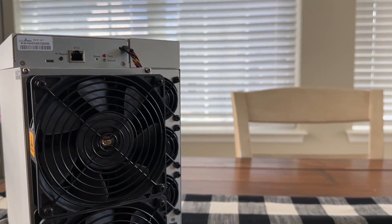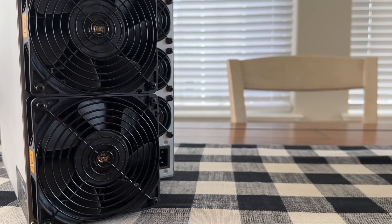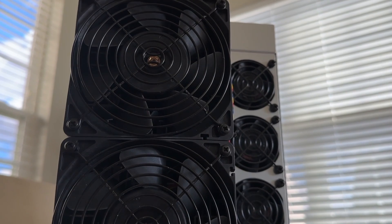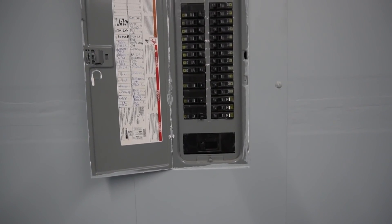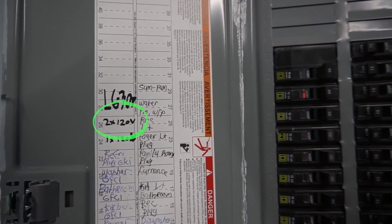More people and big companies are mining than ever before — more hash rate, more difficulty than ever before. I honestly think it's less advisable than ever for the average person at home to get into Bitcoin mining. You have to spend a couple hundred bucks on electricity and associated hardware to run this properly and safely. These things only run at 220-240 volt — industrial electricity, or two legs of 120 volt to get 240 volt, like your dryer.